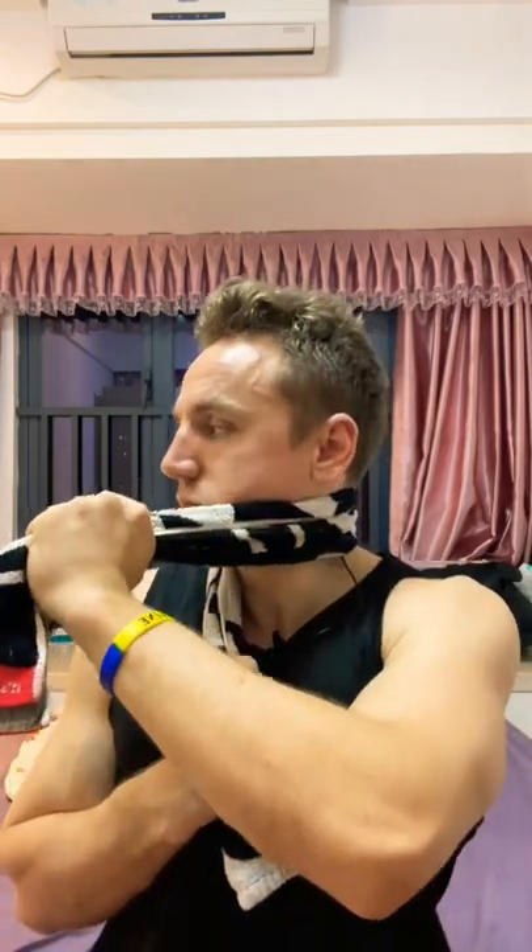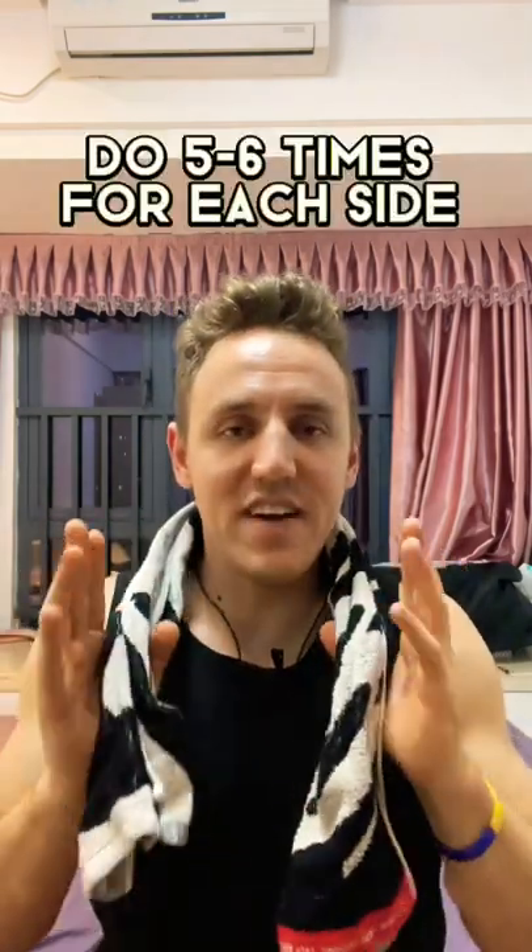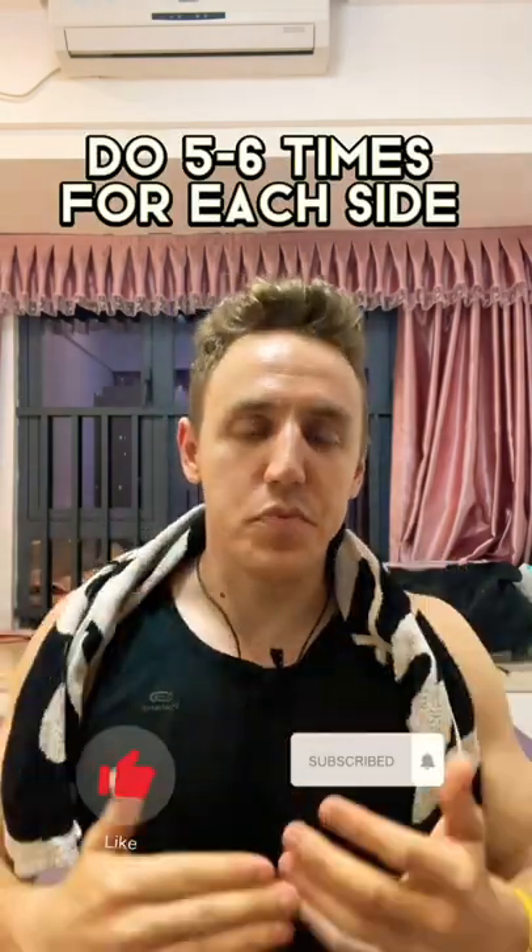Go further, come back and repeat. Do at least five to six times and you will improve the mobility.